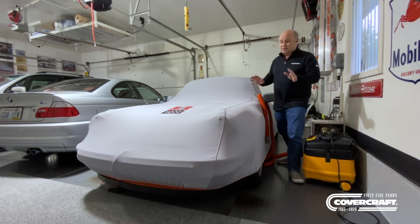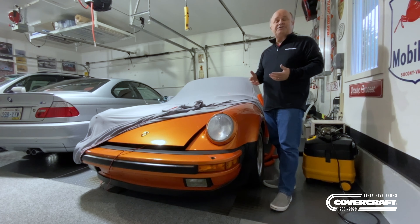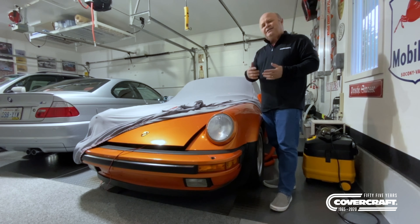I'll show you what's underneath here in a minute. Car covers when they sit inside a garage that's active like mine — I've got my daily drivers in here — gets a little dusty. And so I always thought, well, how can I keep the car cover clean? They don't really look that dirty, but if you take it outside and shake it, you'd be amazed how much dust accumulates in a garage that's being used on a day to day basis.